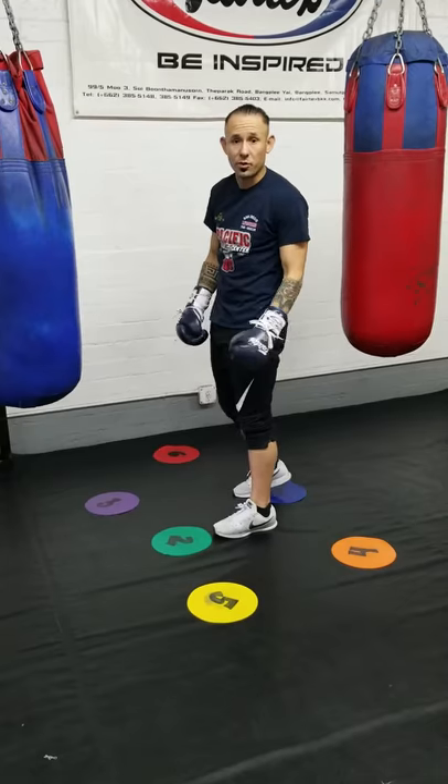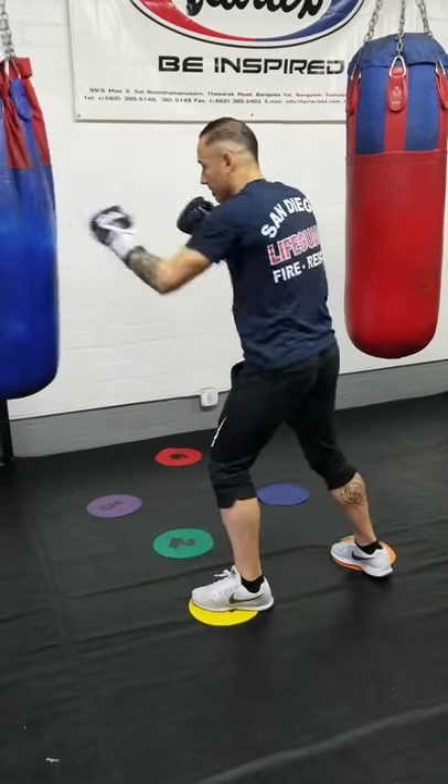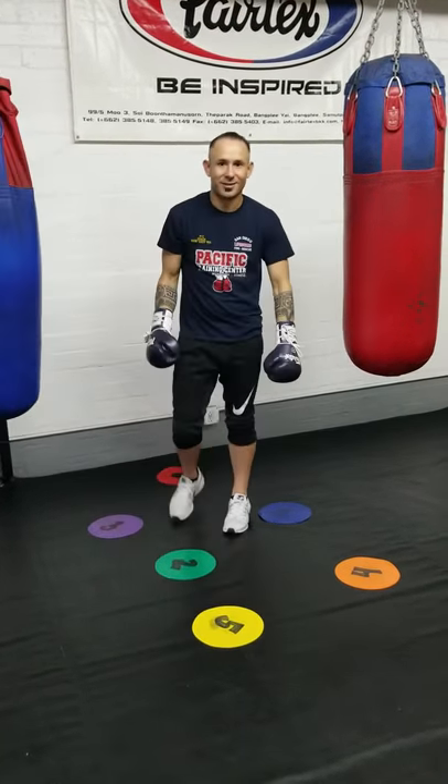Okay, nice and simple. If you want to be more advanced, you can roll into these positions. That's the technique for today. Hope you guys enjoy.